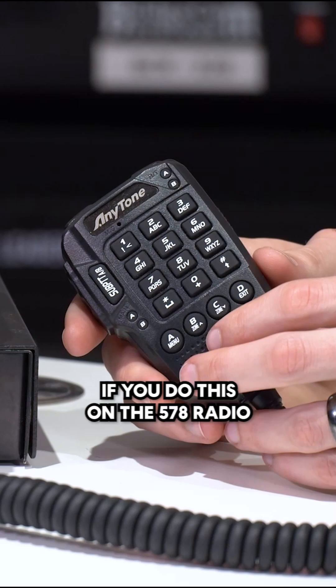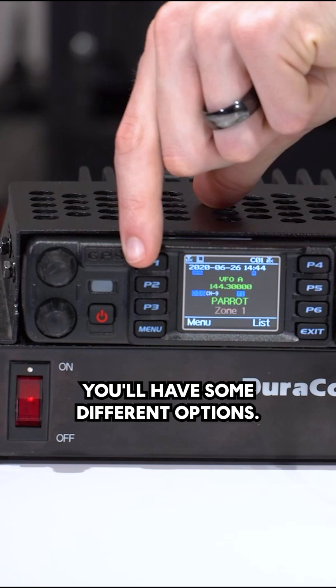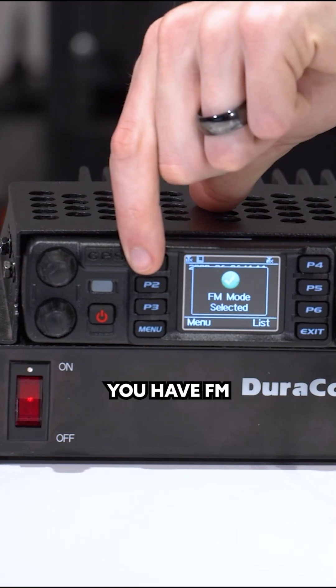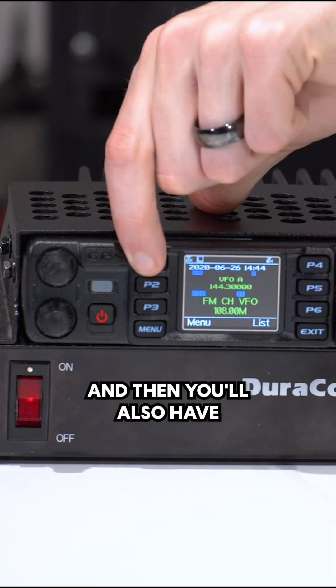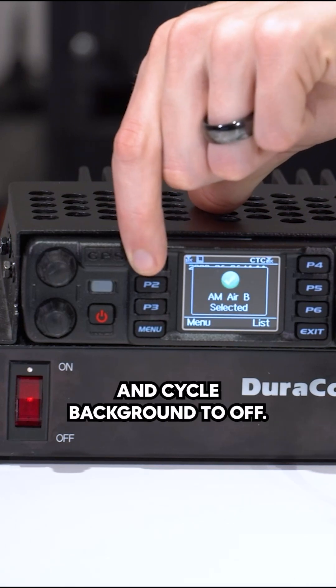Now one thing to note: if you do this on the 578 radio and you go ahead and press your button, you'll have some different options. You have FM, and then you'll also have the air band received — so AM, air, MB — and cycle back around to off.